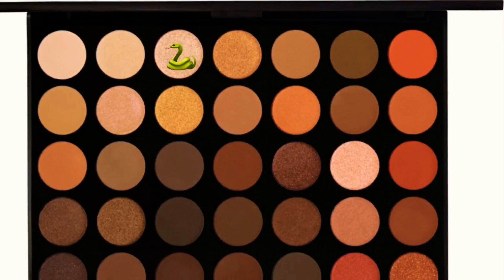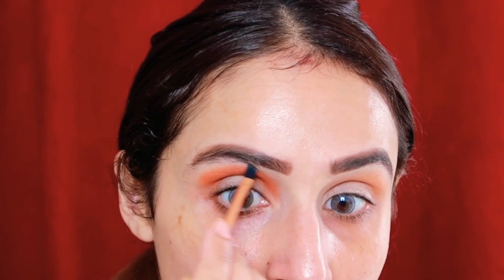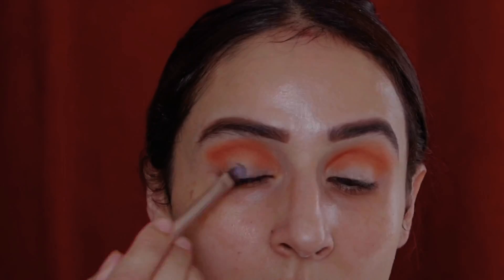I've used this shimmer eyeshadow under my brow bone — it creates a very beautiful highlighted effect.